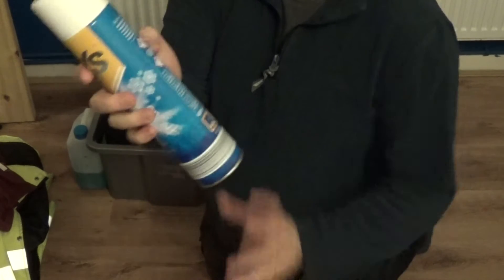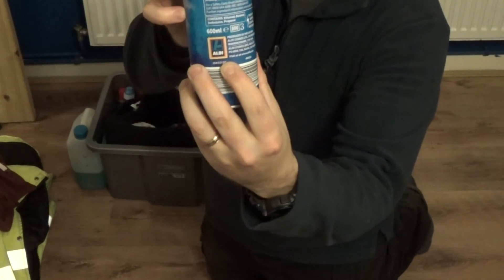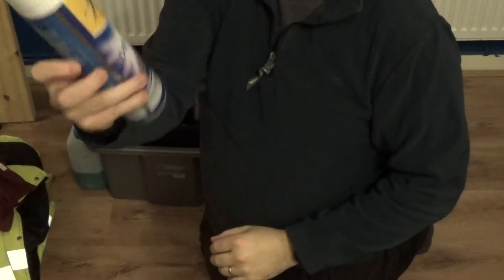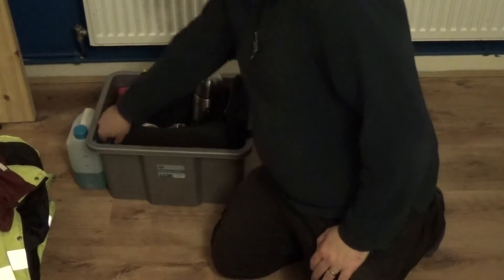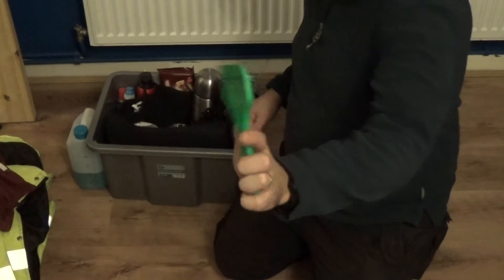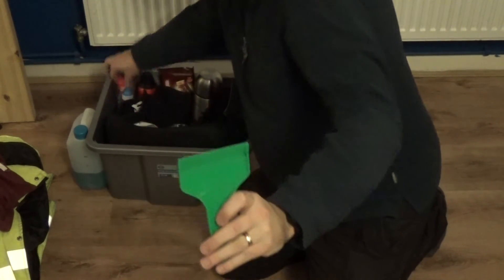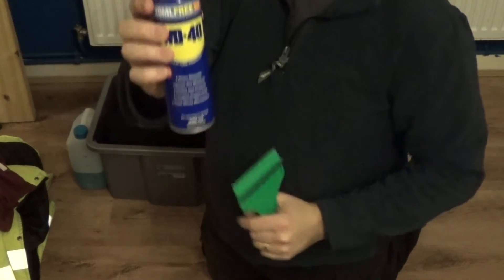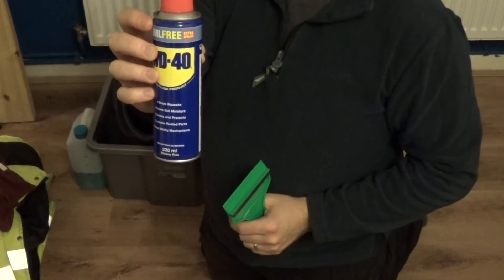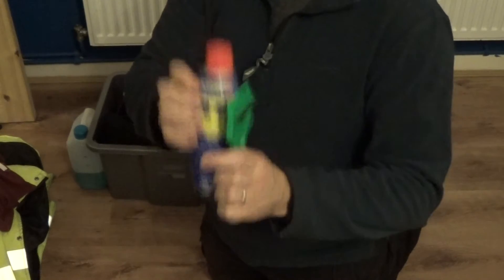De-icer - this stuff's not bad, I pick it up in Aldi and it's very cheap, about a pound a tin or maybe even cheaper. A scraper so you can do your windscreen. And WD-40 - what I use that for is putting a bit on the door seals or on the locks just to stop them from freezing up, because the last thing you want is frozen locks.